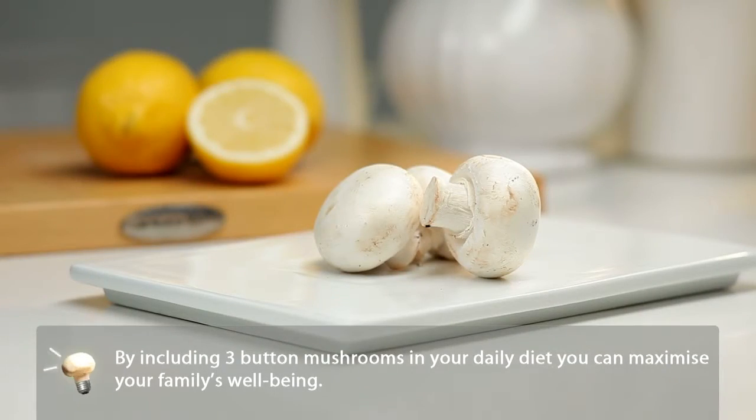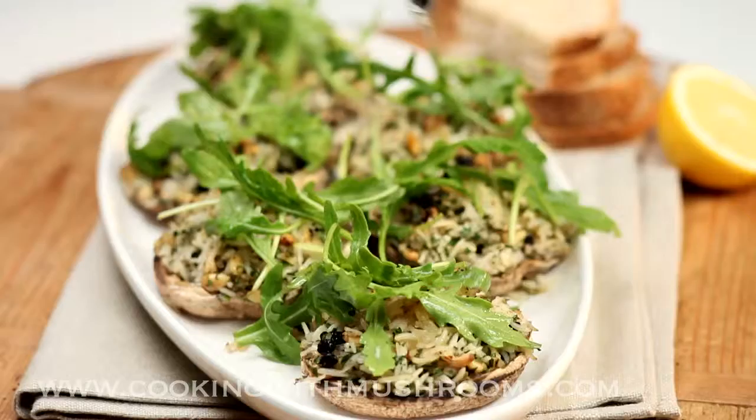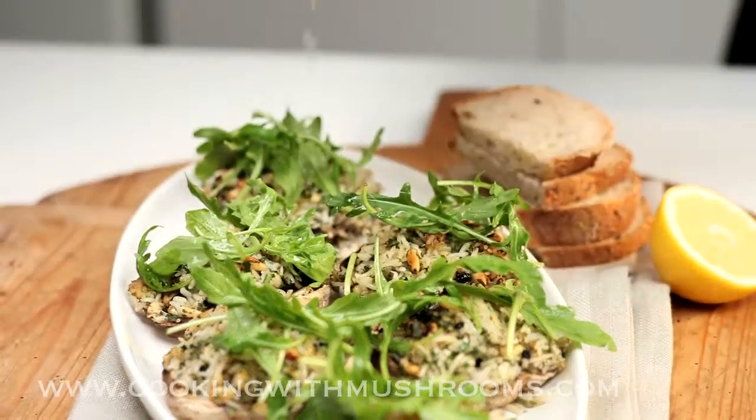By including three button mushrooms in your daily diet you can maximise your family's well-being. How easy was that, and don't they look great? A little fresh rocket over the top, a drizzle of olive oil and a squeeze of fresh lemon juice. Served with some crusty bread, they're perfect for lunch or dinner.